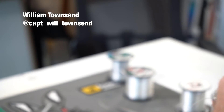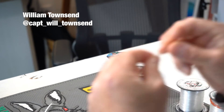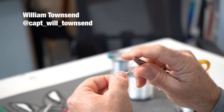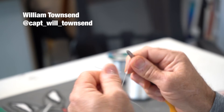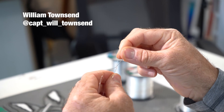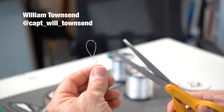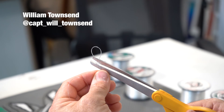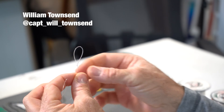With mono, you want to wet it. And then you can use something that's not going to cut your line to pull it tight. And then that will be your Perfection Loop. Be sure to come back and trim it, and you have a loop section to connect to your fly line.